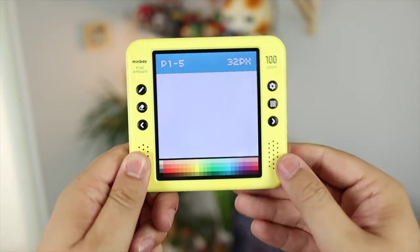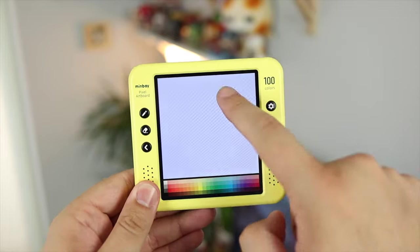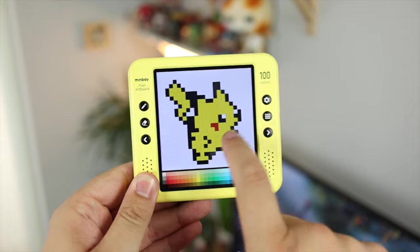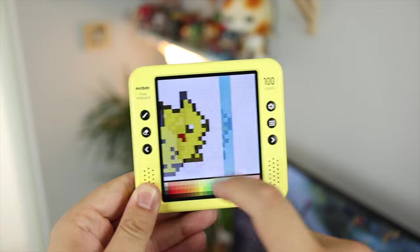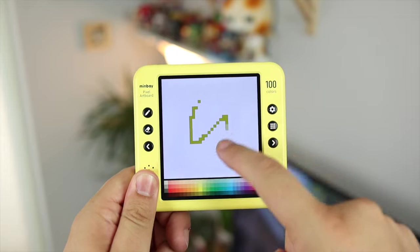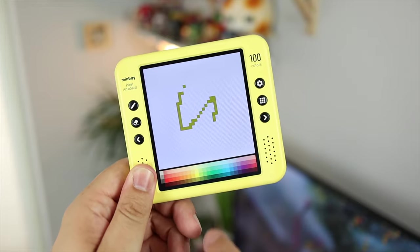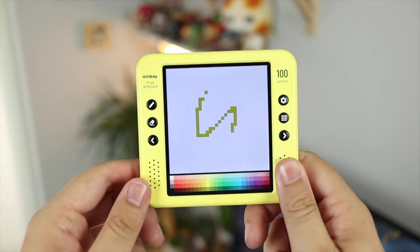Heading back to the thumbnail page to get into the drawing side of things — all you need to do is click on a blank canvas or the plus button and you're ready to go. If you try to draw without selecting a tool, nothing happens, which is good because it prevents accidental touches. You just need to click on the pencil icon to enter drawing mode. If you don't click that, the screen will let you cycle through full screenshots of your currently saved artwork.